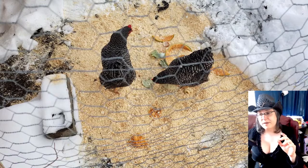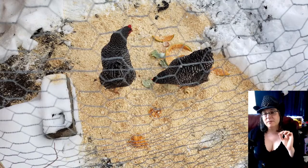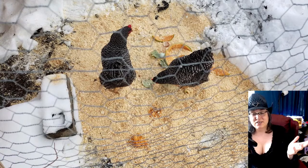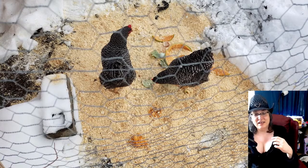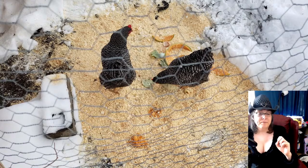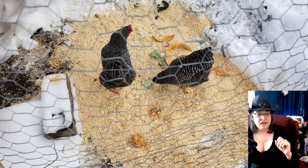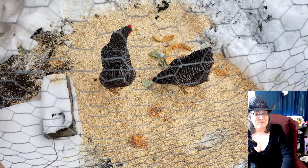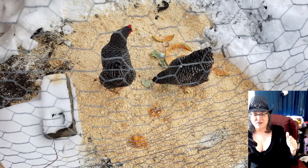Let's talk about the chickens. As I mentioned in my last episode, I lost a chicken — I think just from old age; there was no real illness other than they were acting a little off the day before. I unfortunately lost one of the barred rocks. The Easter Egger is still alive, just not in the photo. They've been acting weird because we've had a lot of snow and they do not like stepping in it.